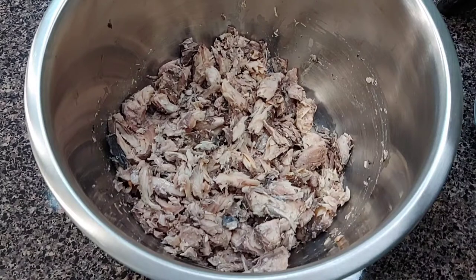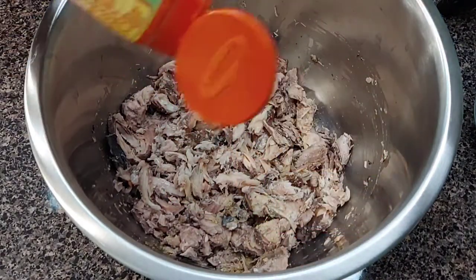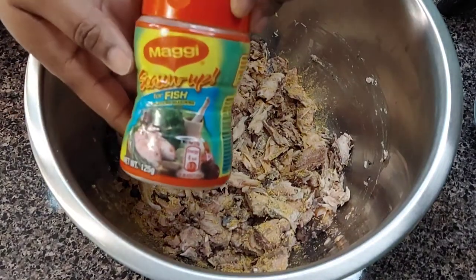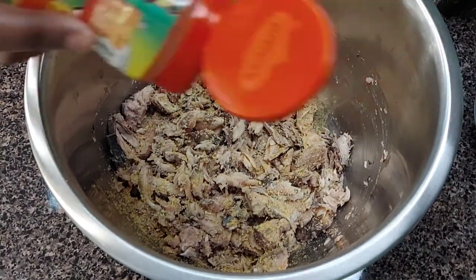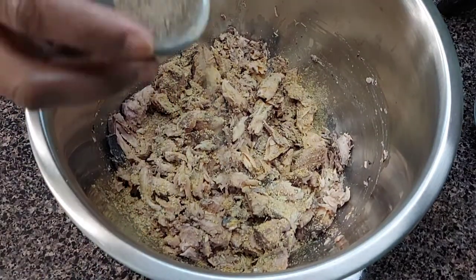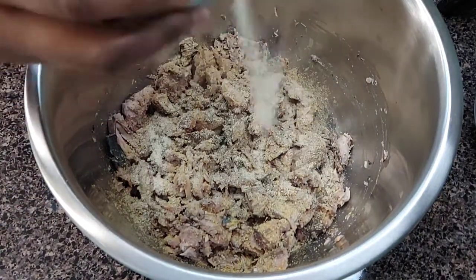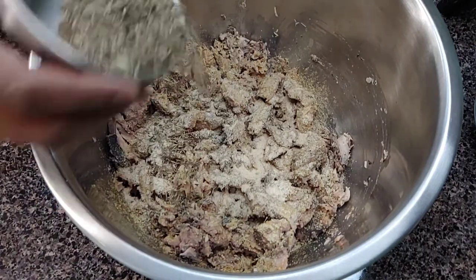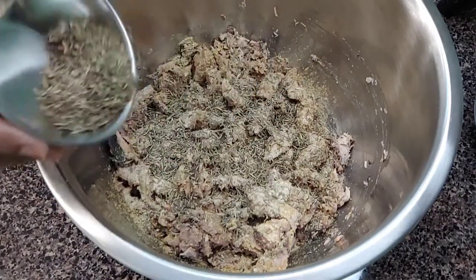Some all-purpose seasoning by Maggie — I'm just going to sprinkle in a little bit, just eyeballing it, about a half a tablespoon. And then I have some Maggie fish seasoning, I'm about to use a half a tablespoon as well. Now I have some black pepper, a teaspoon. And then this is two tablespoons of garlic, but I'm going to just use one. This is about two tablespoons of thyme — I'm going to just start off with about a tablespoon and a half.